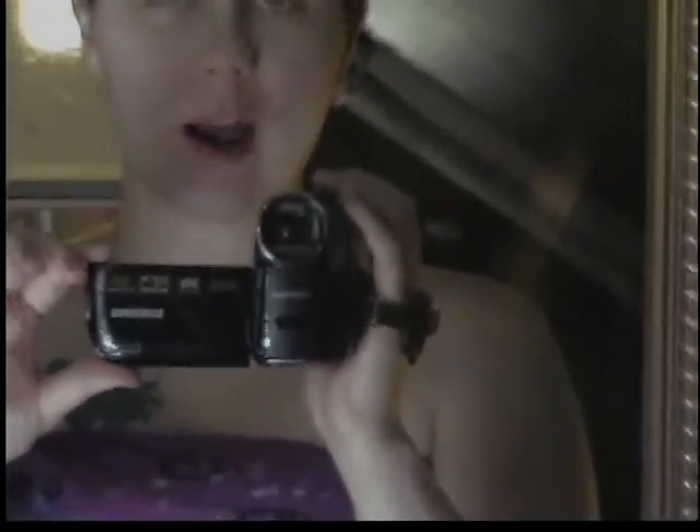Hey YouTube! So for Halloween I wanted to make my own paper mache mask. I was thinking I would teach you guys how I'm going about it, and I hope you enjoy.